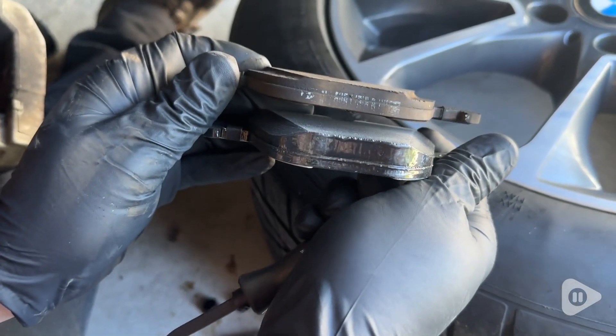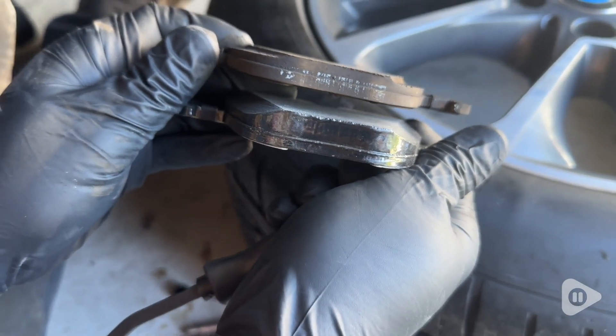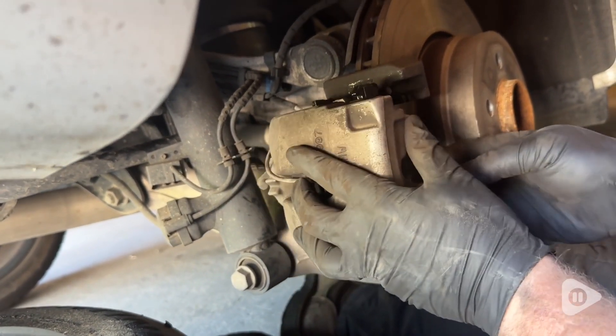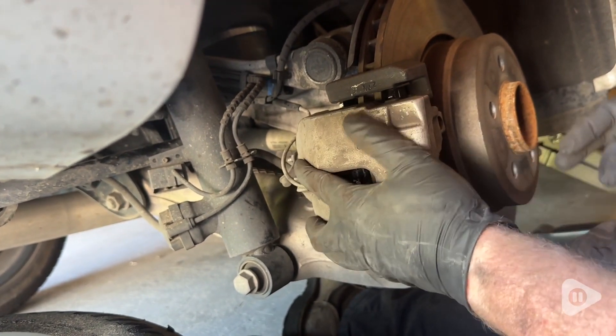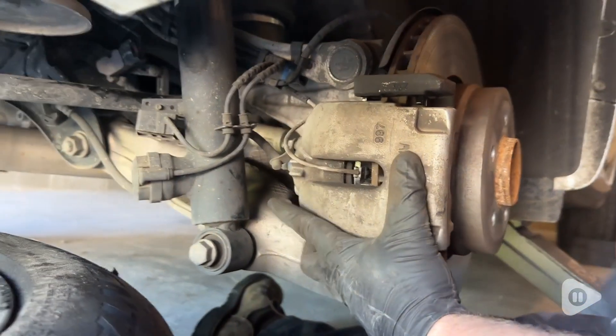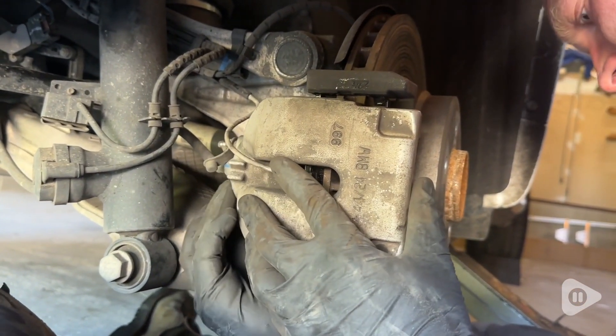Here's the comparison of the old brake pad to the new one. You can see that it is much thicker and the swap itself was pretty straightforward. You essentially remove the old ones and put the new ones in place, so if you've got experience with mechanical work, this is an easy swap.